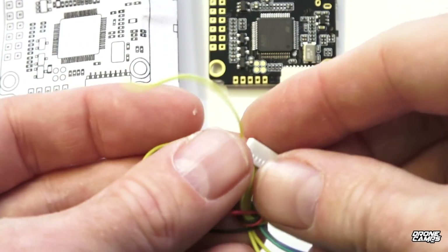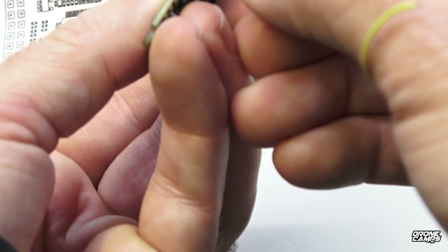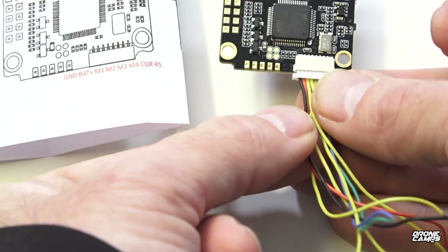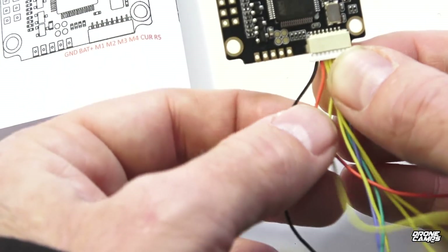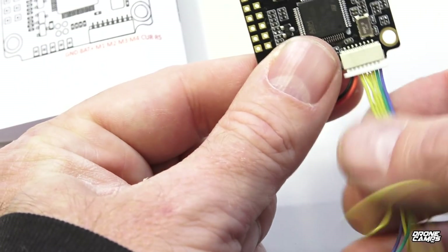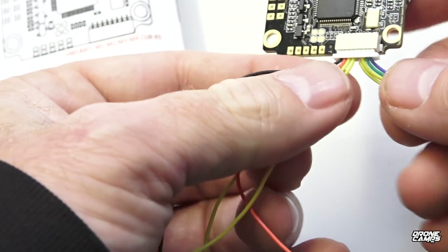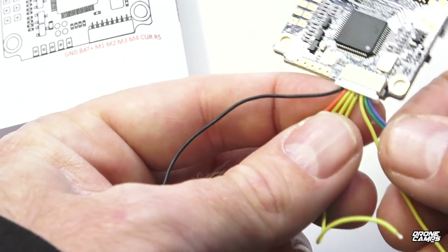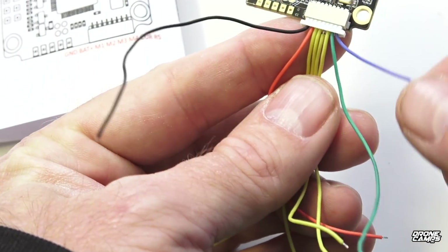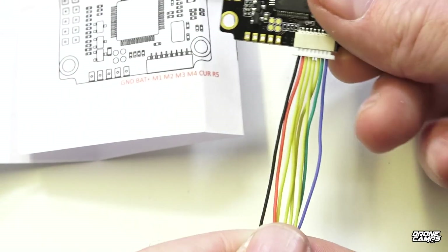Now with the board flipped over, I'll show you how this harness works. The pins are on the bottom. The far left wire is ground, then battery positive — that's how you power it. The next wire is M1, your motor signal 1; then M2, M3, and M4 — all yellow for your signals. Then over here is current and R5. Pretty easy layout if you just follow along with their schematic and solder everything up.